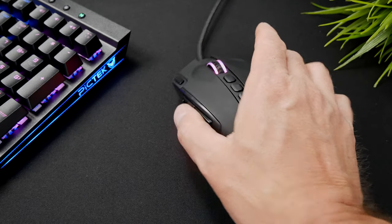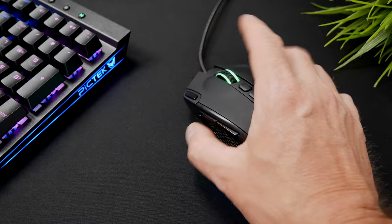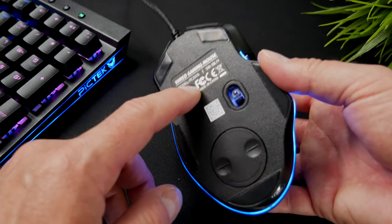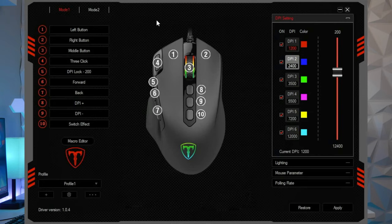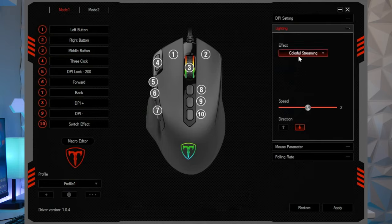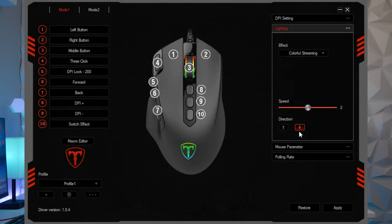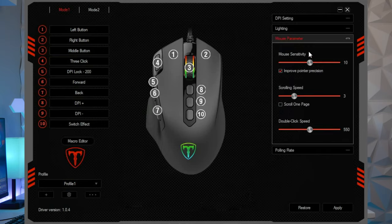On the left side there's a DPI lock which can reduce the mouse DPI to 200 in one second to stabilize the scope for a precise shot. The bottom has a mode switch button to toggle between different profiles you can set up in the software. In the software you can program all ten keys, adjust DPI down to 200 (the default buttons go from 1200 to 12,000), and adjust the lighting.